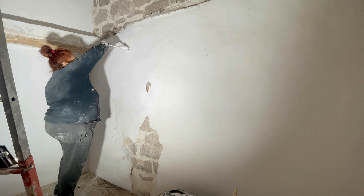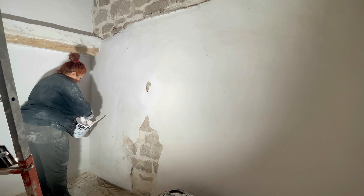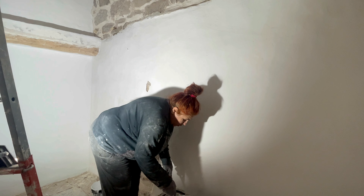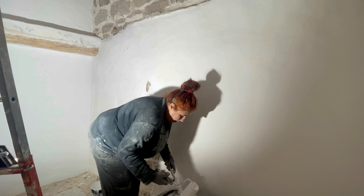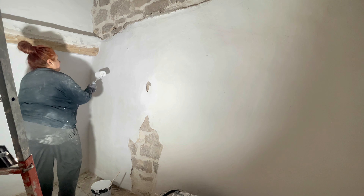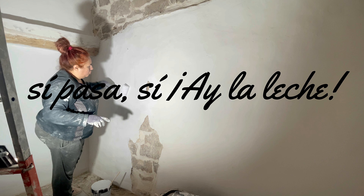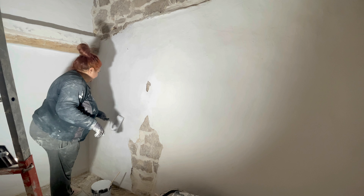Vamos a pasarle el rodillo, a ver qué pasa. Una buena capa generosa, para que se metan todas las hendiduras y pueda ver todos los defectos. Aunque se ven bastante. Se ven mucho los defectos.